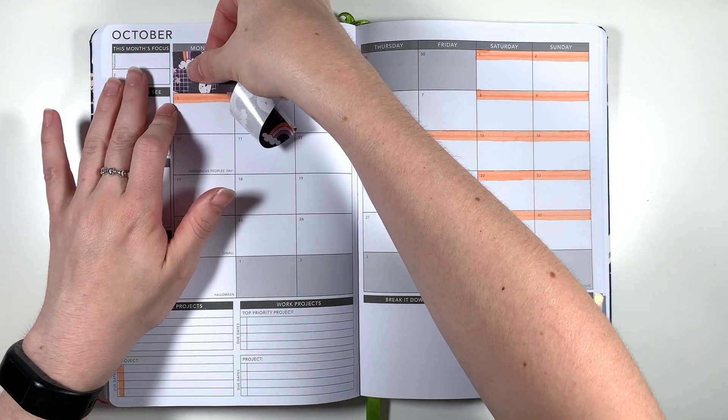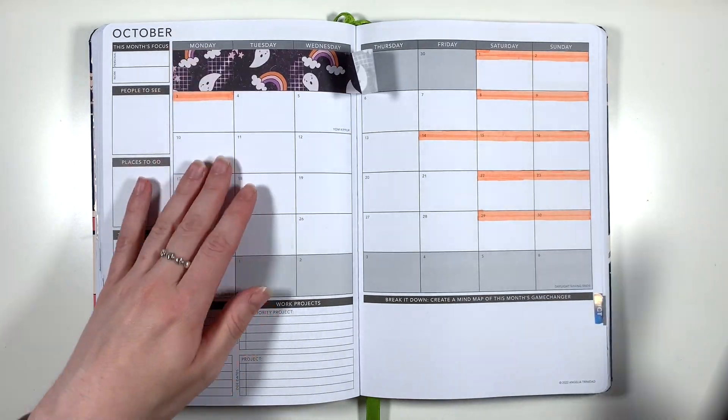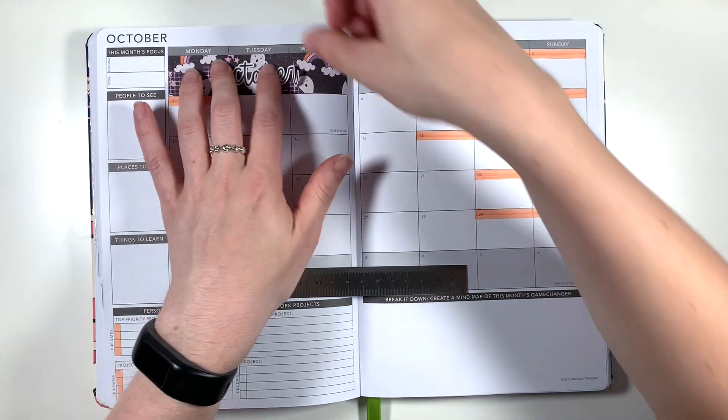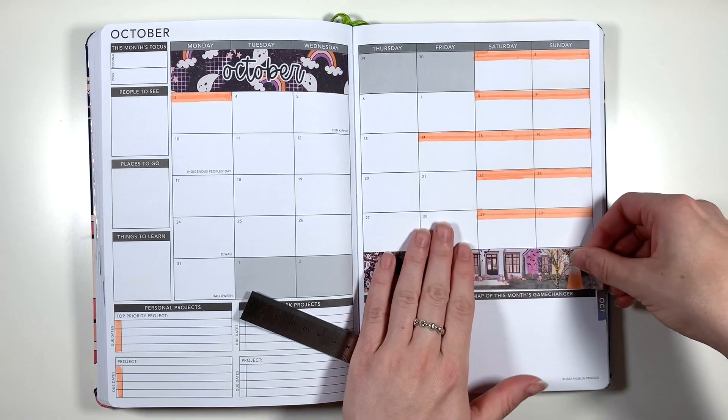As October spans over six weeks it's got one of those squished up calendar spreads that you get in a weekly Passion Planner, which aren't my favourite because I find I don't really have enough space in each of the calendar boxes to put in all of my events if I have more than like two things going on — but it does make for a very stick-it-up spread.